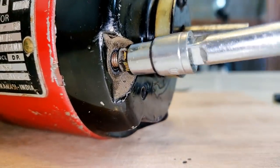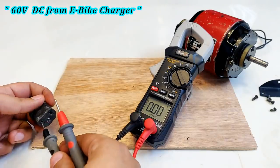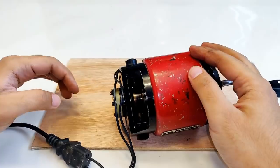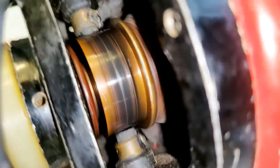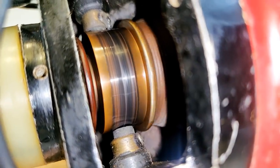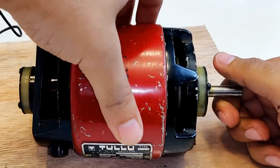After placing everything back as it was before, let's check if the motor is working. I'm going to use a 60-volt DC power supply from an e-bike charger — as you can see it is reading 56 volts DC. Sparking is there and yes, it is running super smooth, very nice. Very smooth operation. The torque is also pretty good — difficult to stop.